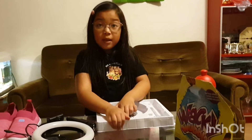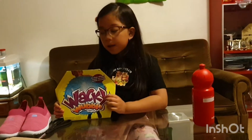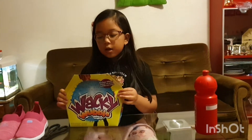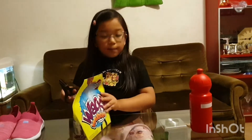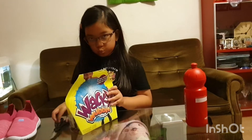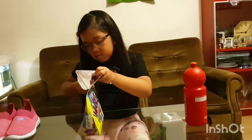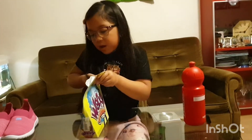My papa's gonna assemble this and we're gonna see you later when my father's done. Hey guys, while my father's assembling the ring light, I'm gonna open my Wacky Wobble. Please ignore the loud sounds because my father's assembling. It's kind of hard even with scissors — come on, come out!